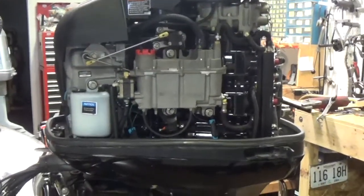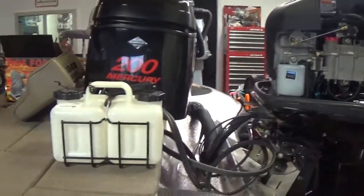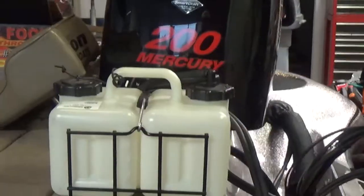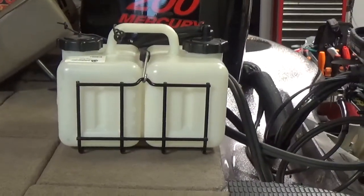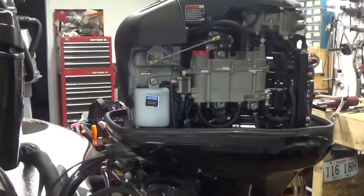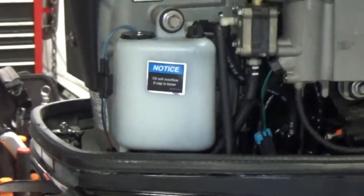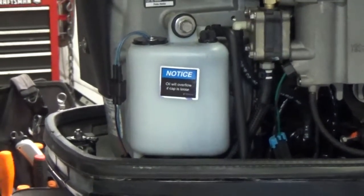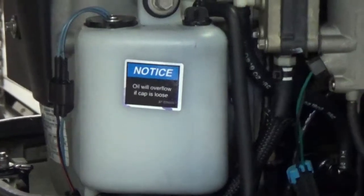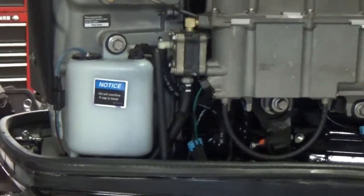Many times folks will run the three-gallon oil reservoir very low or near empty and continue to drive the boat. What will happen is the engine will be running on its reserve oil tank, which is under the cowling here. As the oil level continues to drop, you'll notice the little float sensor with the wires — that float sensor will drop and tell the computer that the engine is critically low on oil.